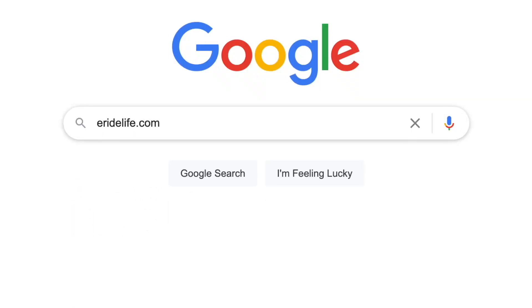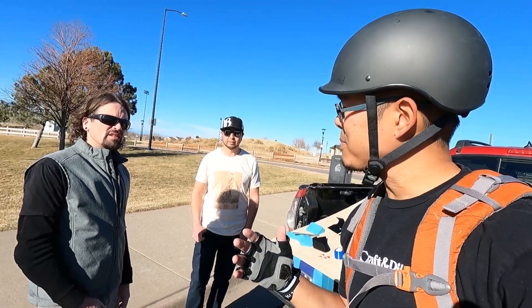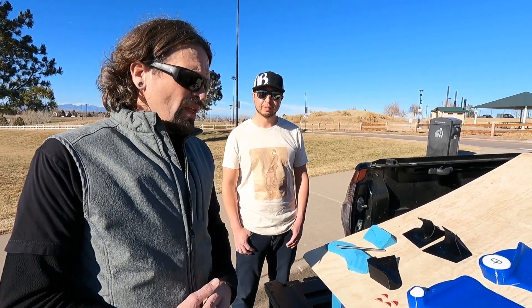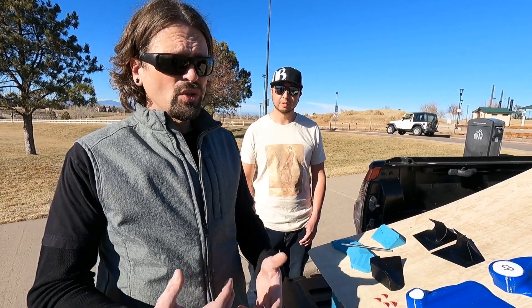eridelife.com is putting together a network of people who like to design and print products for EUCs and any PEV. You can sign up to become a designer, submit designs, and others can download or print them — offered for free or for sale. There's also a giveaway with more details at the end of the video. First tip: open up your EUC and make sure everything is connected properly with no loose screws.